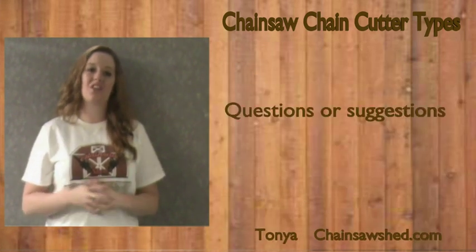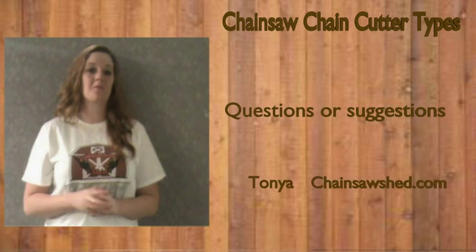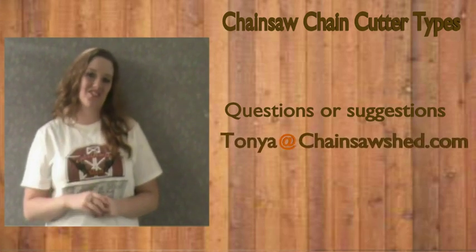Thanks for watching, and if you have any questions or suggestions, please email me, Tanya, at ChainsawShed.com.